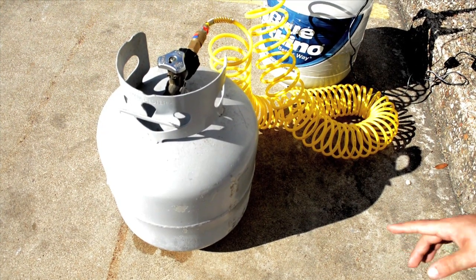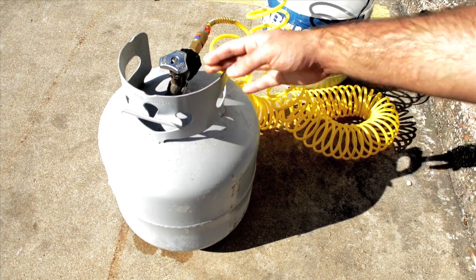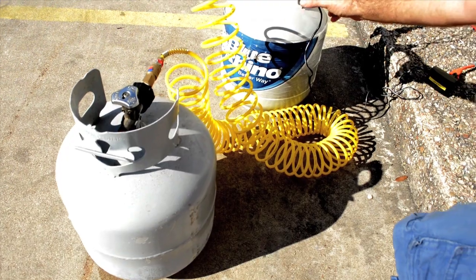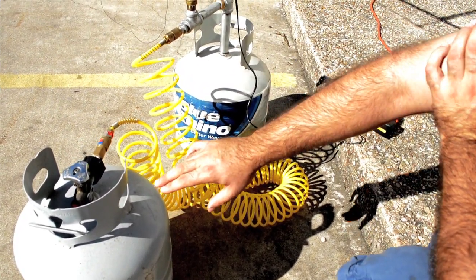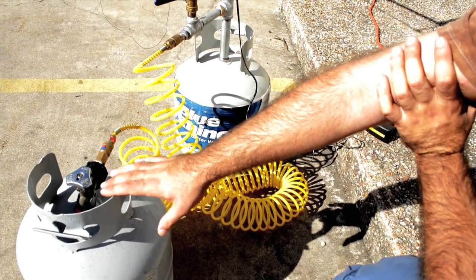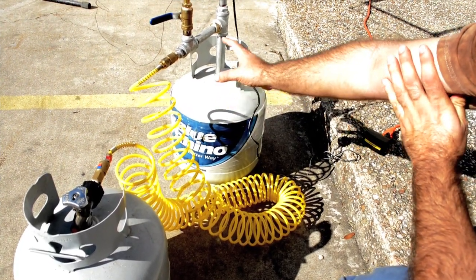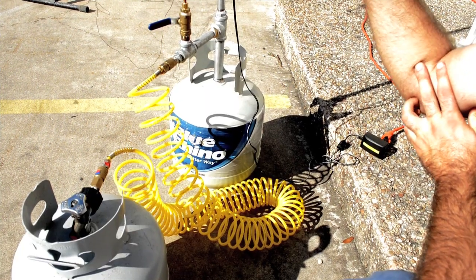The propane starts in this first tank — this is the only tank that's full in the beginning. You open that up and it allows the propane to move over into the expansion tank, which starts off empty. This is a way to allow the propane to heat up. The propane is really cold and really compressed in the first tank, and then you let it flow into here where it gets a little looser and a little warmer so that it flows nicely and you get these nice big bursts.